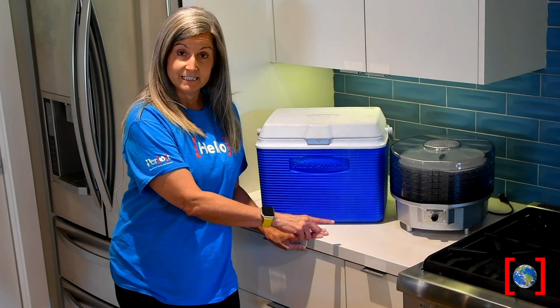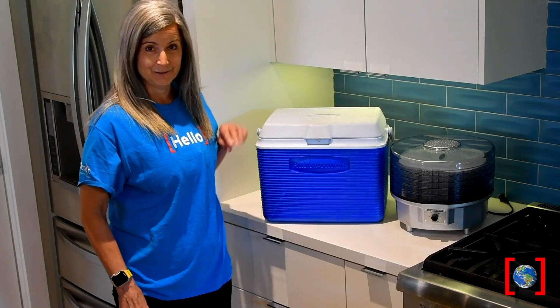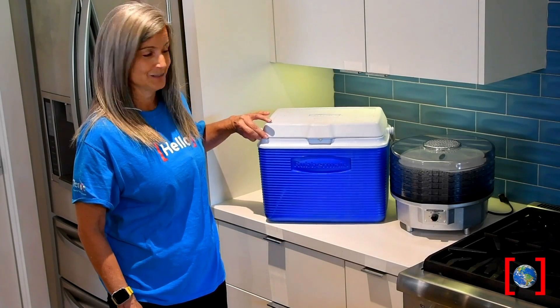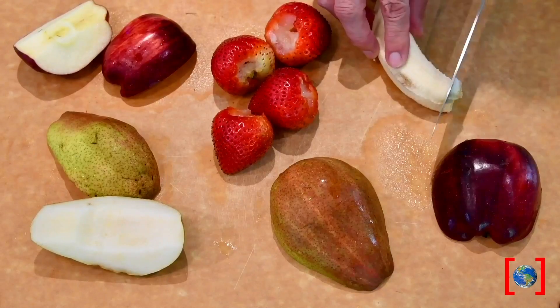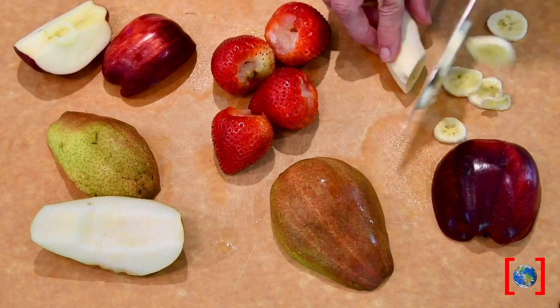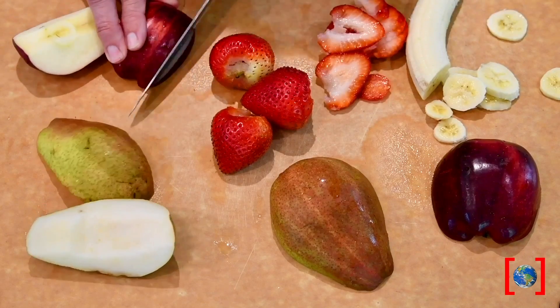If you have a dehydrator you can use that, or the oven, or we're going to use some dry ice. Using whatever fruits and vegetables you have handy — I'm using a banana, strawberries, apple, and a pear.